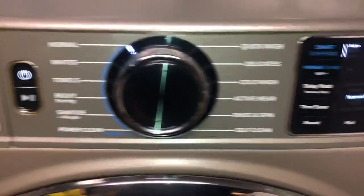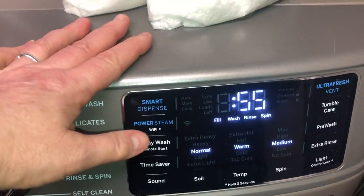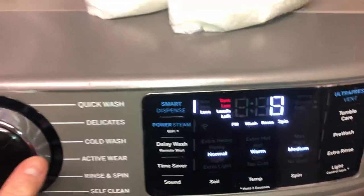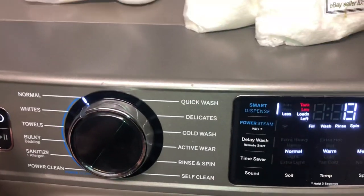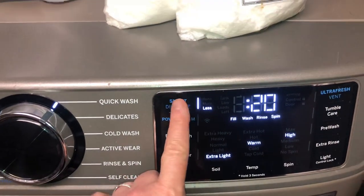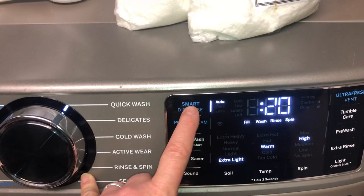Let's see what happens — it still says tank low. Let's hit the smart dispense button. It still says low tank. I'm going to switch this over to solo tank. Let's turn it off and on. When you turn it on again, it's gone. So it has to be turned on and off in order to reset it.